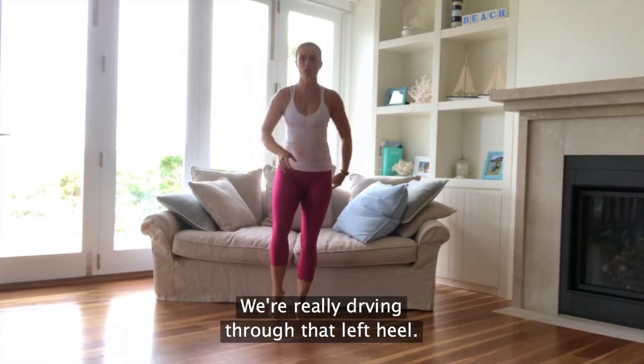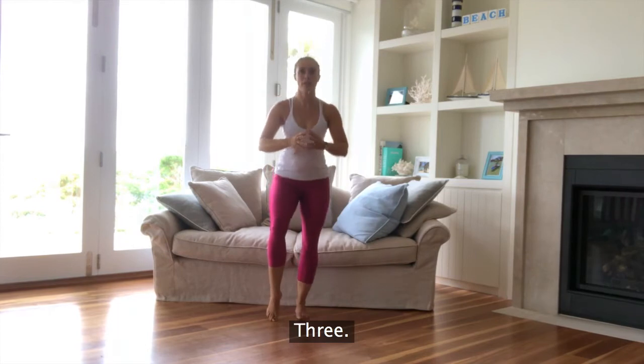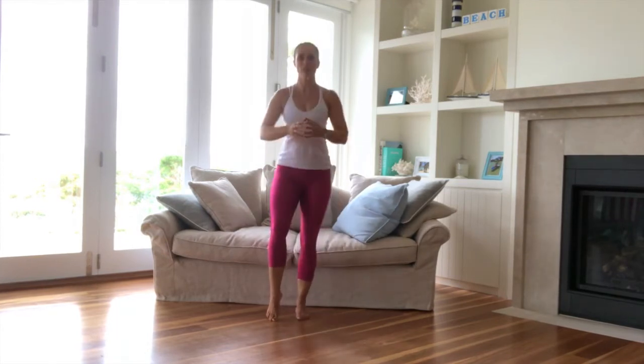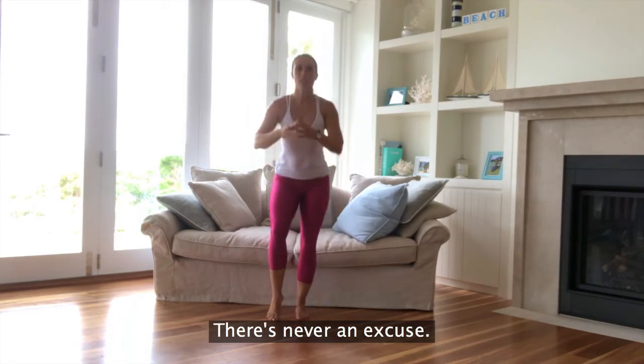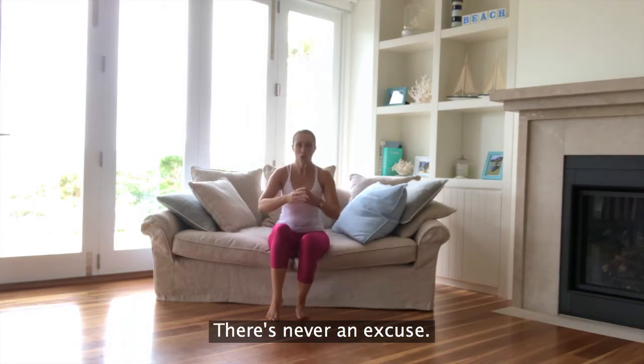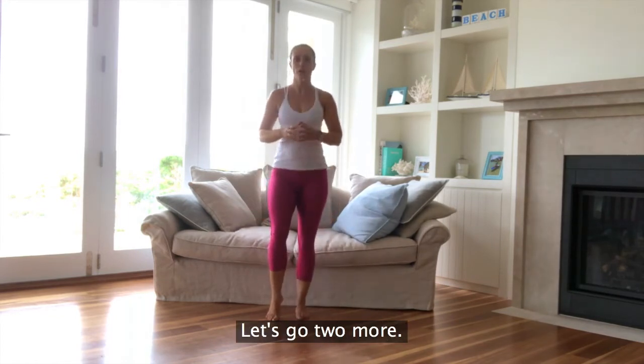So inhale down, exhale — really driving through that left heel. Nice work. This is all you need to do, it only has to be three minutes. There's never an excuse, always time. Everybody's busy. Two more, last one. Nice work.